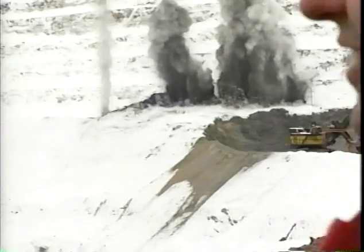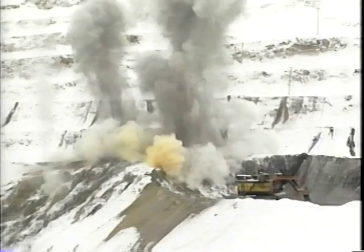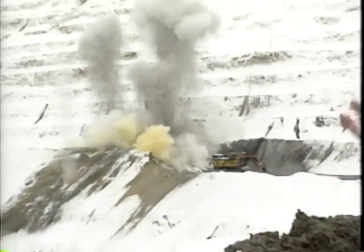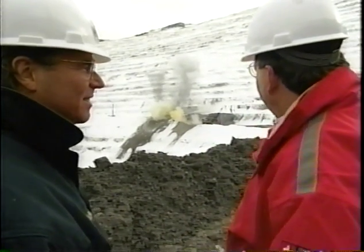The blast shakes the ground without throwing material everywhere — the goal is to loosen the rock, not scatter it. After the blast, shovels move back in, load the material into trucks, and send it to the crusher.